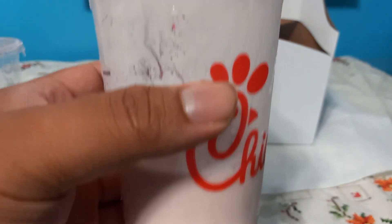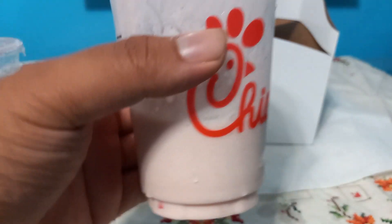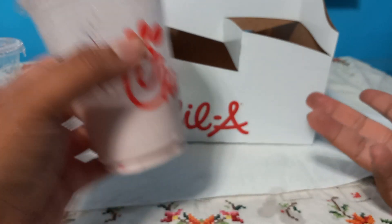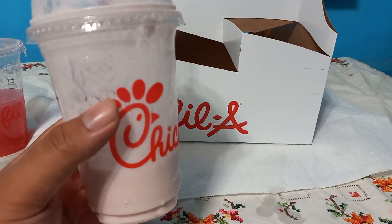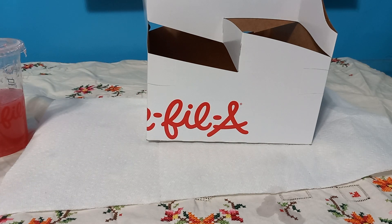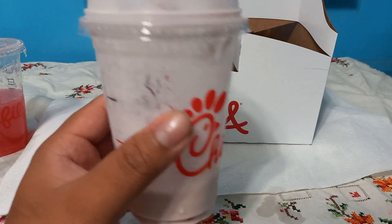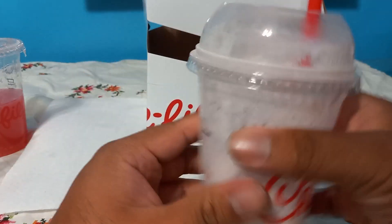This right here honestly tastes like a strawberry milkshake, even though it's Cherry Berry frosted lemonade. I can't really taste the difference — to me it just tastes like a milkshake. It's a good one, I'll be honest. This is better than the strawberry milkshake. It's sweet, very berry-full, and it's good.